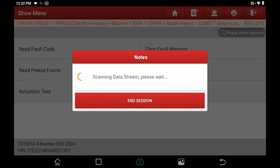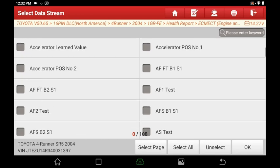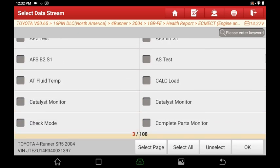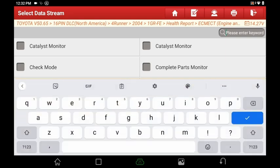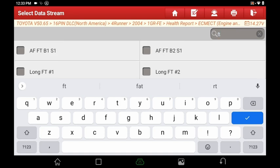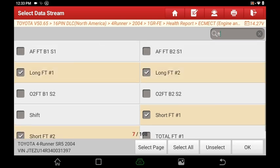Let's go to read data stream. Go ahead and start the vehicle. From here you can click any data you want to see — a lot of people look at fuel trim to see if you're running lean or rich. This vehicle has 108 parameters. You can search with the magnifying glass in the top right — fuel trims are listed as FT here. We'll select short fuel trim number one, short fuel trim number two, and long fuel trims, then hit OK.